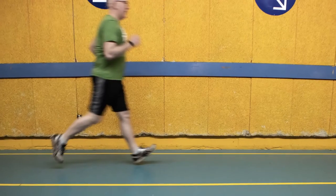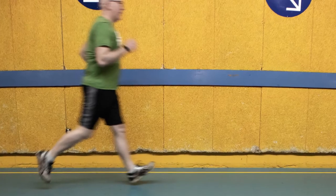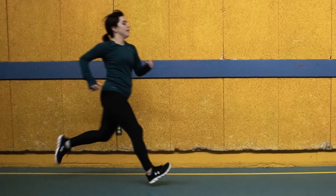I have horrible running form. Even though this picture is really blurry, you can see what a terrible heel strike I have. Suzanne's not that much better — she strikes with her heel as well. We're trying to fix it.